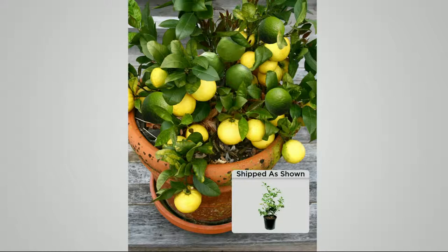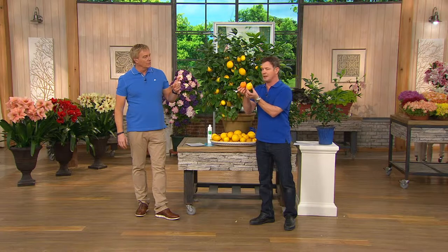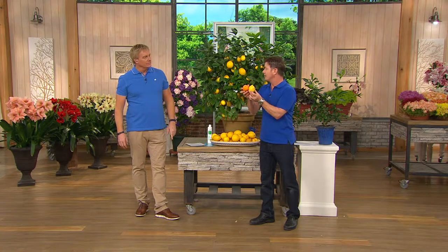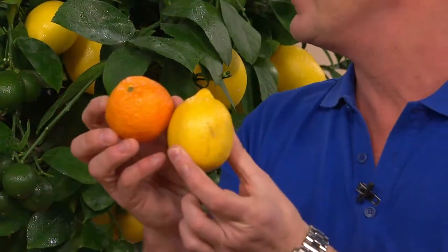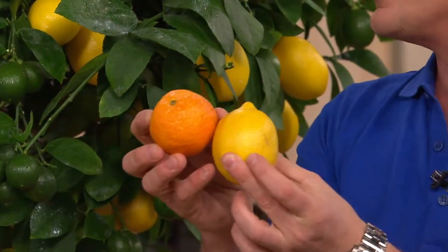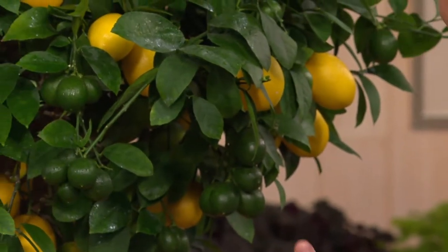Let me tell you what a Meyer lemon is. It is a cross between a mandarin orange and a regular lemon, so it is sweeter than a regular lemon. It has a sweetness — it is less acidic and has less of the pith. So you can actually eat the skin.